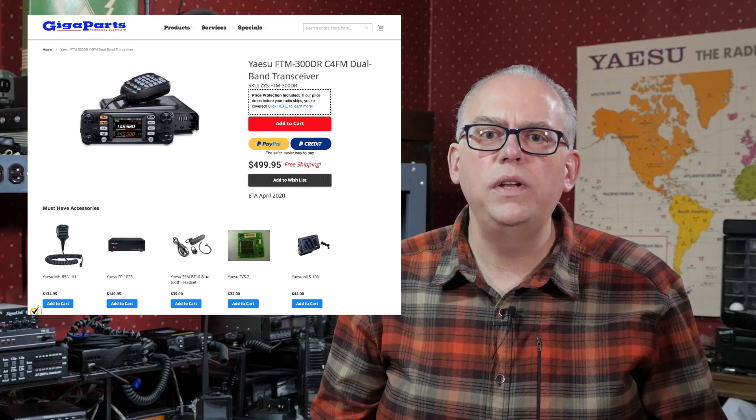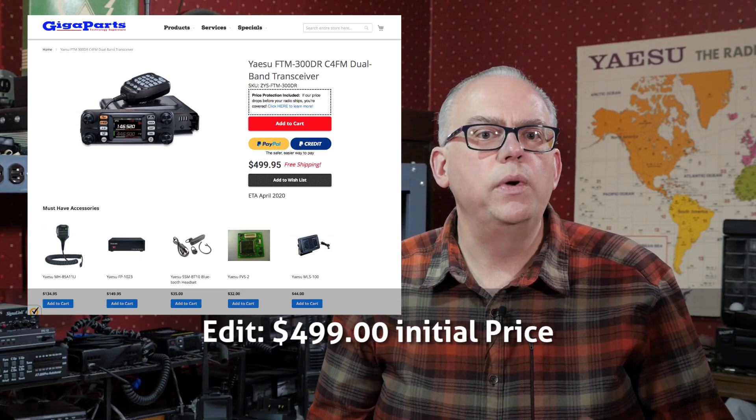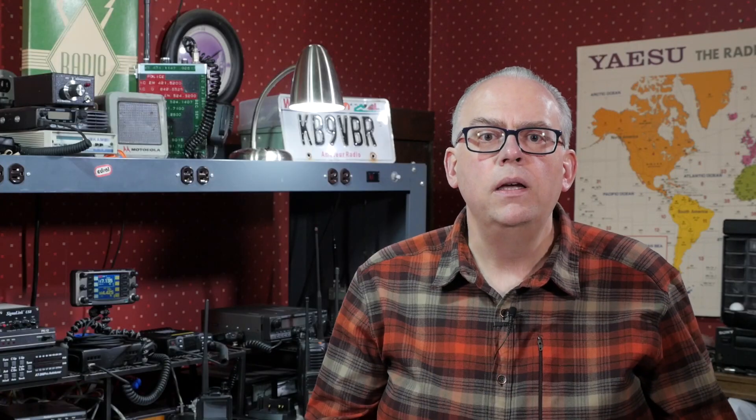So what are my thoughts about this new radio? It appears that Yaesu is positioning this as their upper-tier dual-band mobile unit. I don't believe we're going to see this as a replacement of the FTM-400. First off is the price — according to GigaParts, the FTM-300 will retail around $439, although that could change when it actually starts to ship. That's quite close to the street price of the FTM-400, which retails at $549 and has a street price of around $470 after discounts.